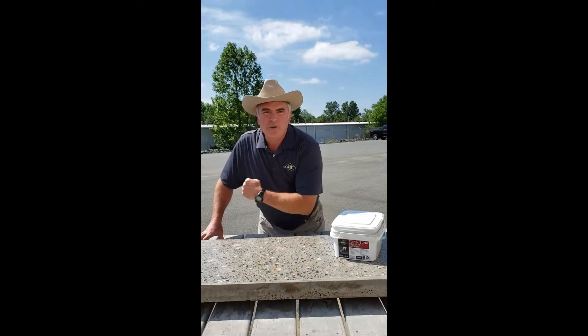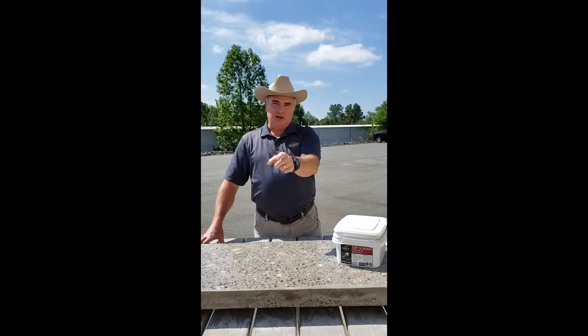Howdy folks! My name is Dirk Tharp and welcome to the Carolinas Concrete Cowboy. Today's episode is about slurry coats — what is a slurry coat, how to make one with readily available materials, and then how to apply one.